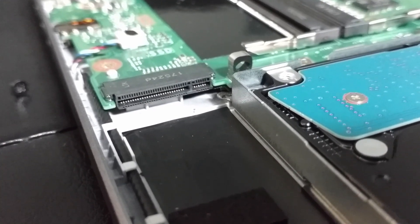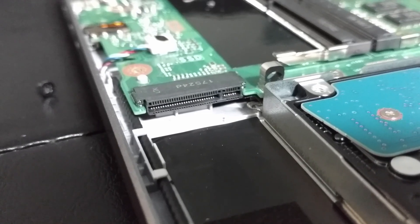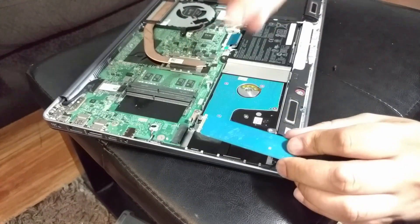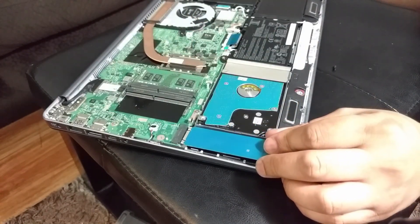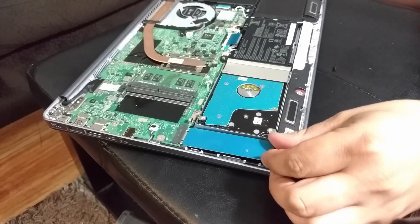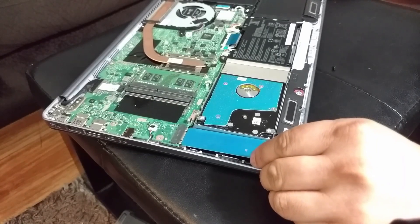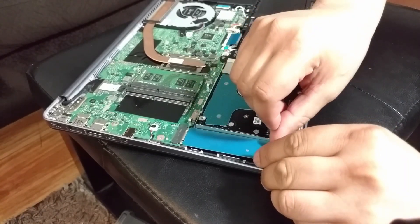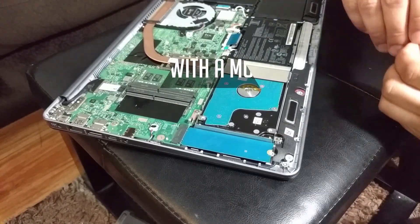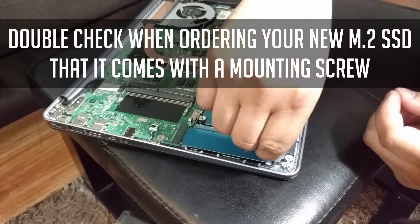There are two slots: one big slot, and on the right side there's a smaller slot — that's where the six pins are gonna go. I have it turned upside down, I'm gonna stick it in with just a little bit of force until it clicks in, and that's it. Then you have the screw that should come with it.